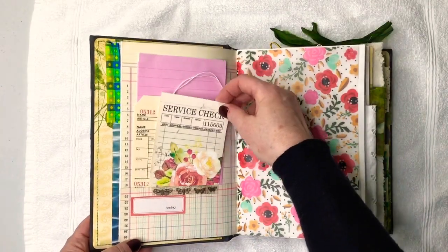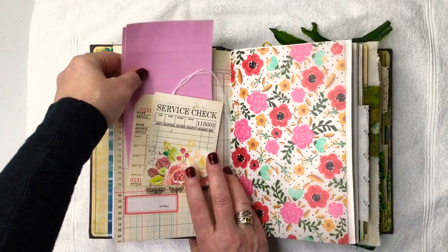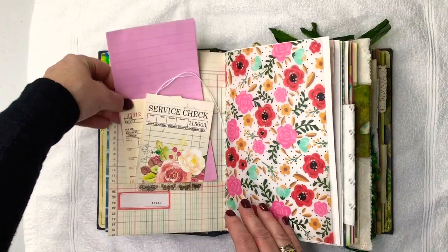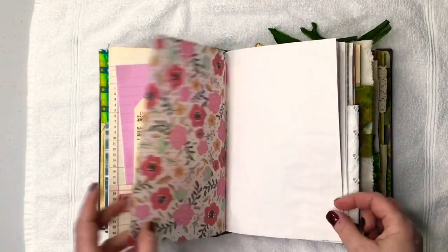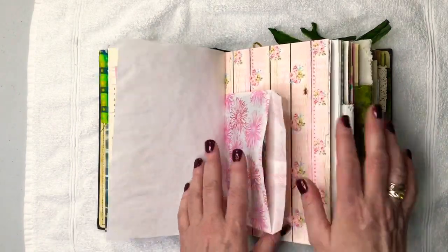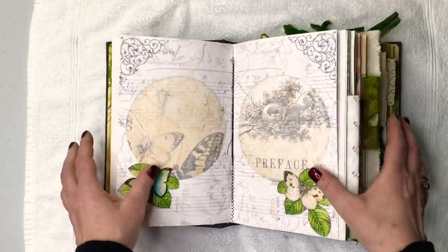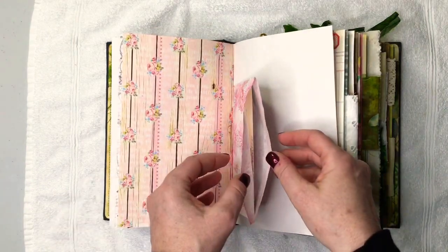I've added a few things just to play with in here. One of the other requests is apparently they have a thing going on at the cottage about flamingos, so I did slip a few flamingo things in there. The pockets have personal things in them — those are for her. Her and I are related, so I wanted to put a few personal things I had found for her that she will really appreciate.